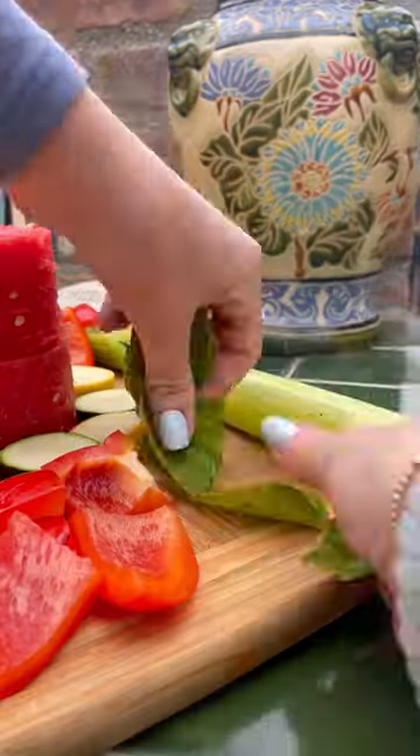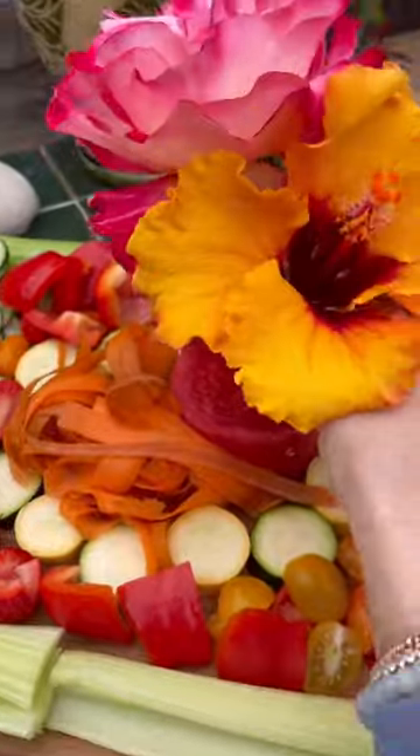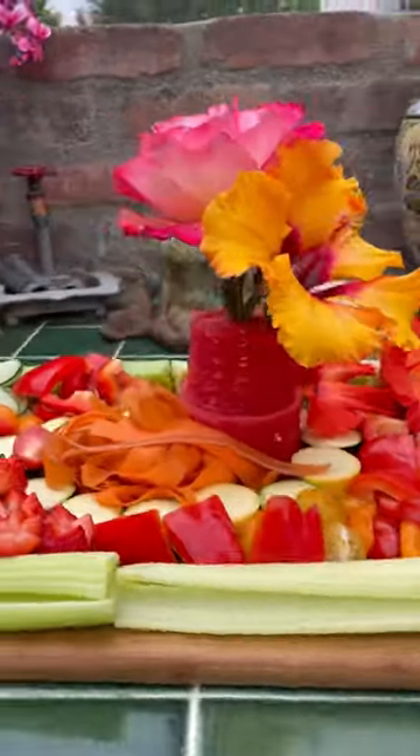I did a bunch of cherry tomatoes and then cut some bell pepper into nice little squares so they're kind of like chips. Of course it's Tiptoe so we need some flowers — I just think he's gonna love this. Love you, T.